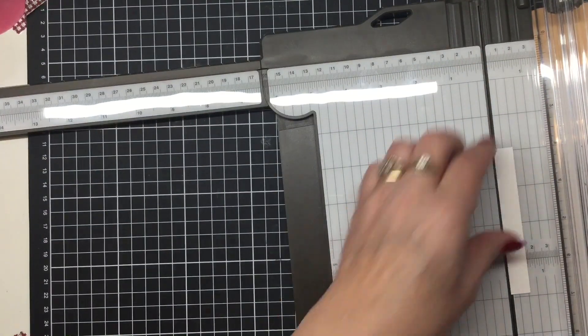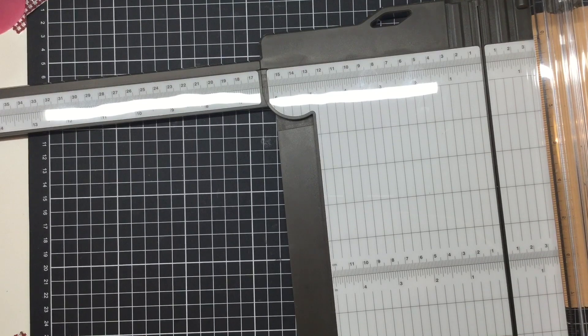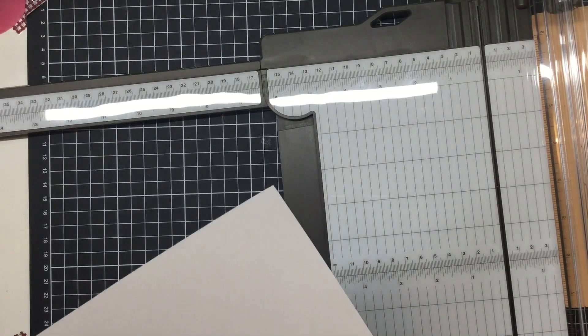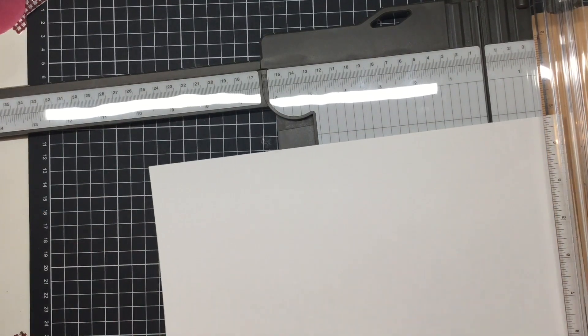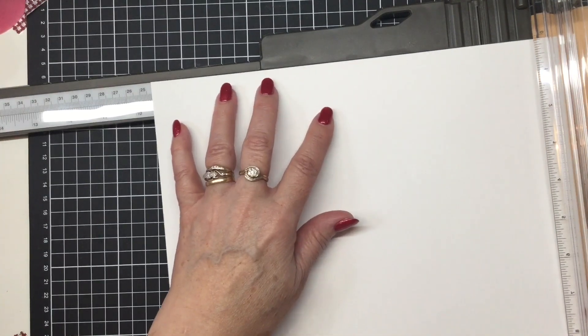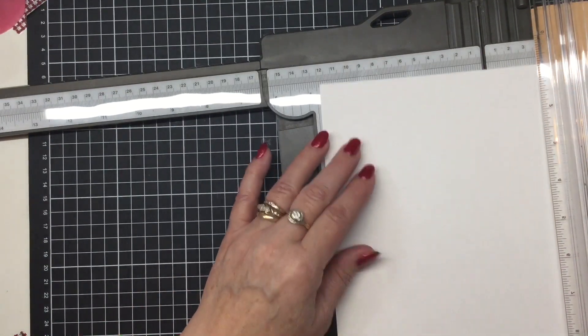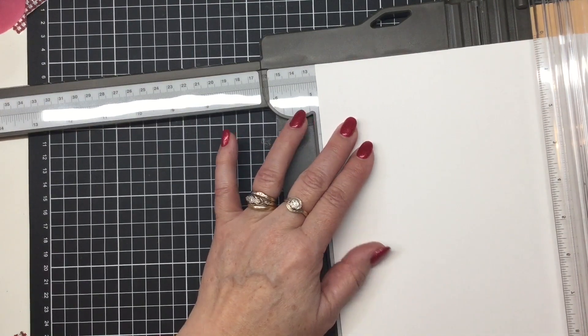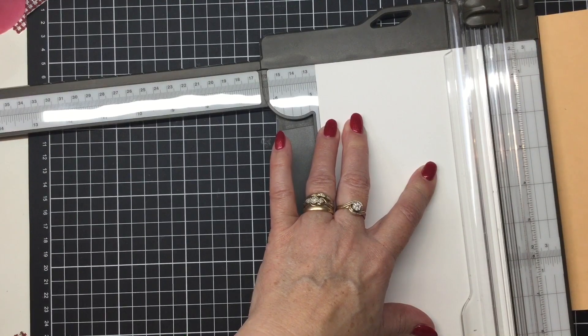Now we are going to make the insert for the chocolate — the piece that holds the chocolate inside. I've called it the 'chocolate flap' in my instructions because I couldn't think of anything else to call it. It needs to be nine and a half inches by four and three quarters. We'll do the nine and a half first, and then the four and three quarters.